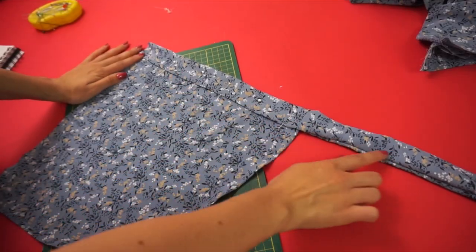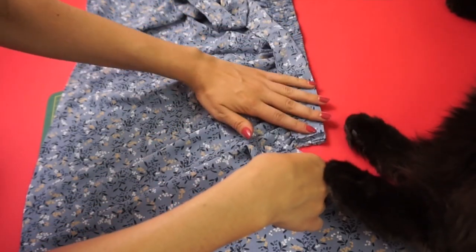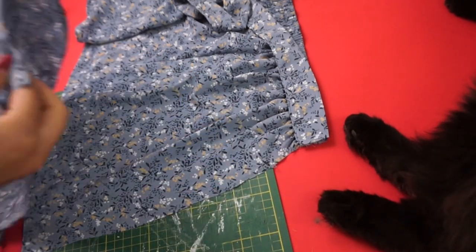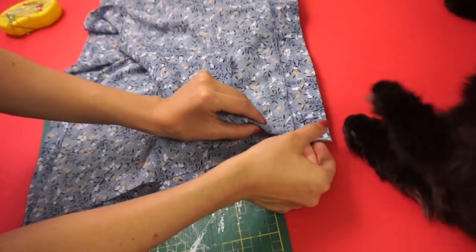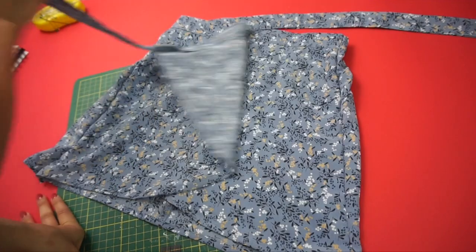Now it was time to put all the layers together. I layered starting with the back of the skirt right side up, then the back tie, then the front wrap panel, and then closed it up with the front of the skirt right sides together, pinned and sewed everything together — and there is my skirt!